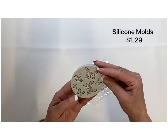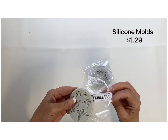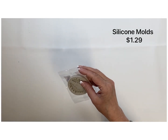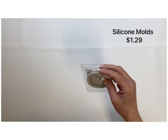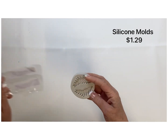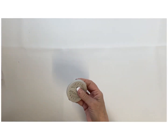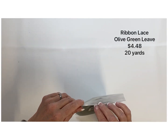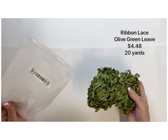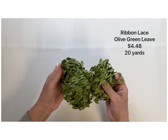Coming up is more silicone molds at $1.29 each — look how pretty these little butterflies are, and then these little leaves. I can't wait to see how they turn out. I'm going to try a couple of different techniques — maybe using glue or resin in there, or even a little clay, just to see what I can make happen. Keep in mind I'll have most items listed below with their item number. I really love this ribbon lace in that olive green leaf color — 20 yards for $4.48, a great deal.